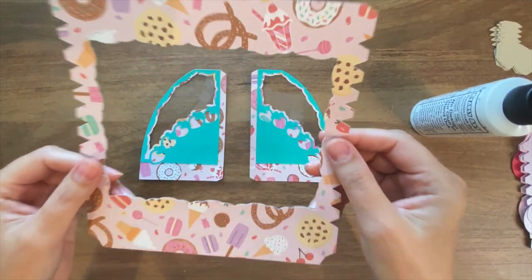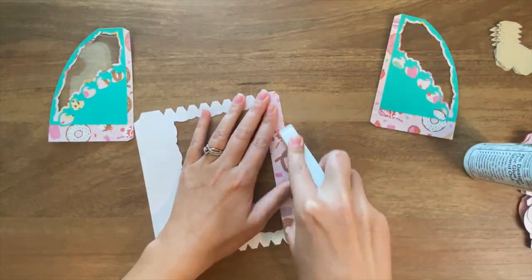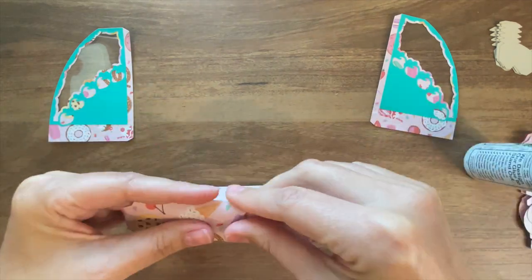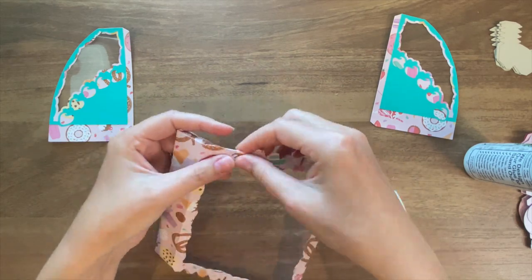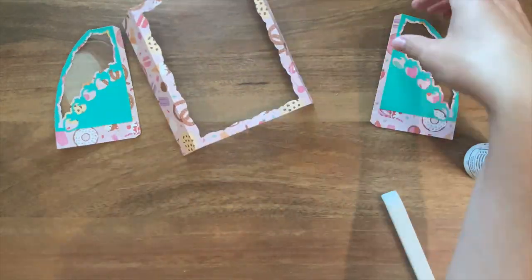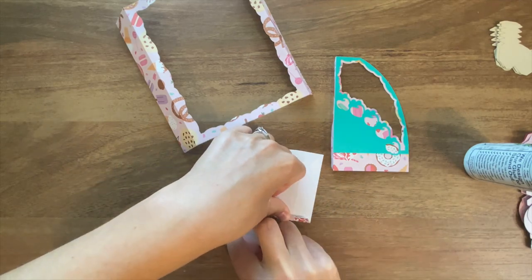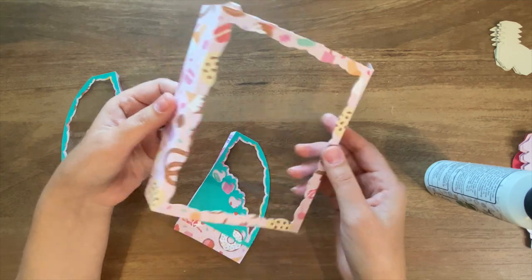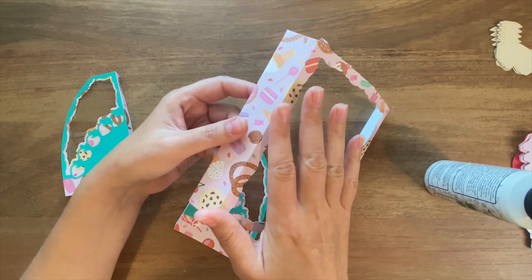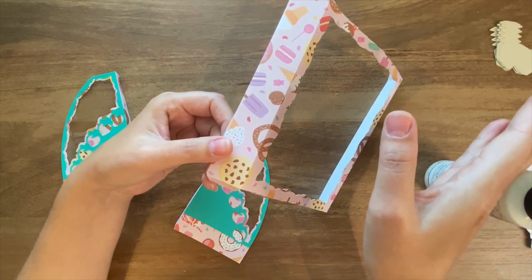Now that those are assembled, the next thing we're going to do is grab this piece and fold along all of the score lines. As you may have guessed, this is going to be the front part of our bakery display, but we're not going to attach the Duralar film piece to the inside just yet - only because if we were to attach it right now, you risk the whole thing puckering when you start to turn it. So instead we're going to attach this first and then attach the plastic piece to the inside later.